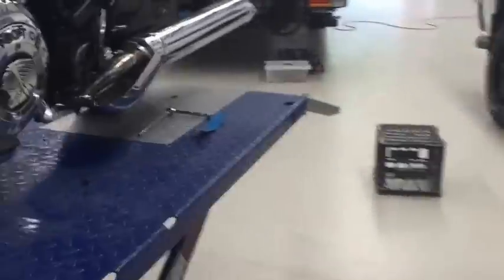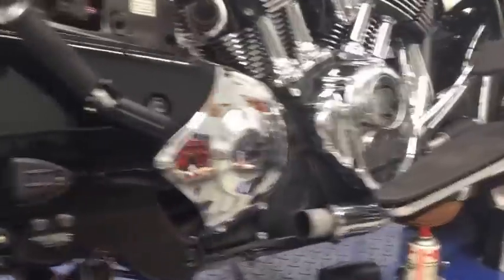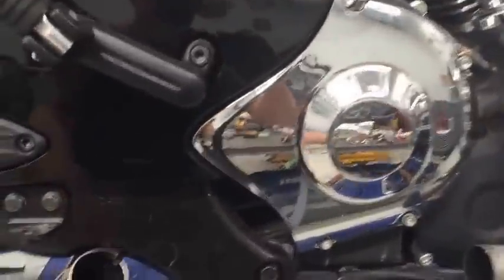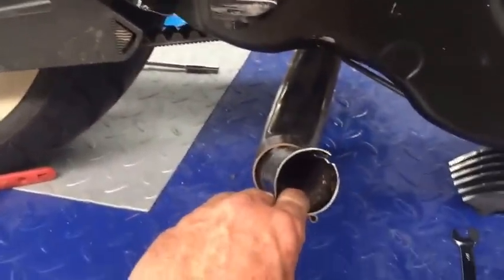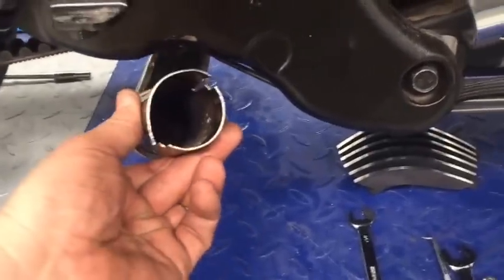I'll just take you around the other side for a moment and show you one crucial part that you will have to undo: just remove that bolt there that holds the actual balance pipe, or the crossover pipe if you want to call it, which goes to the left-hand side muffler. By doing that, when you are easing out the header pipe and catalytic converter as one, you can gently move this pipe down as you go along and it just helps to remove the pipework and catalytic converter.